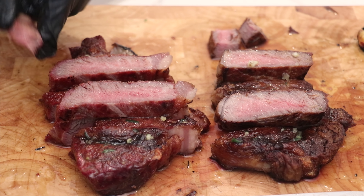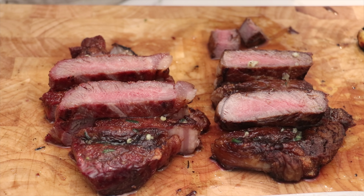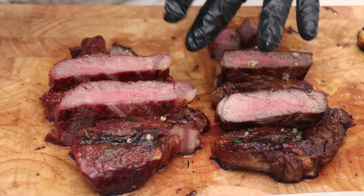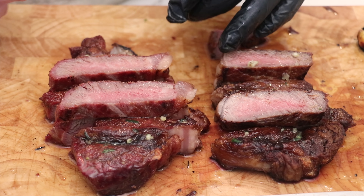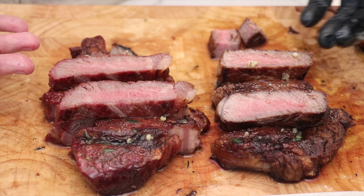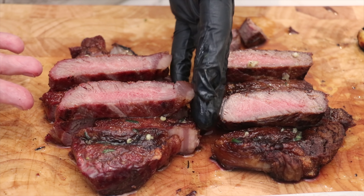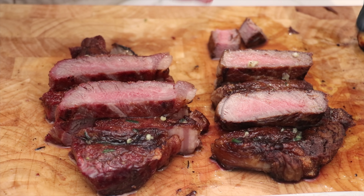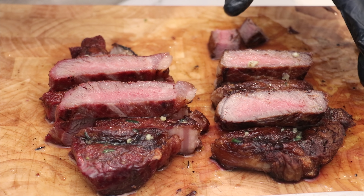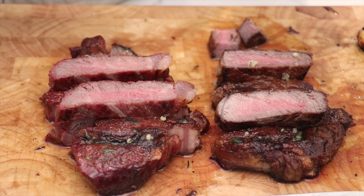Let's try the reverse sear steak — absolutely incredible. You can really taste the smokiness of the charcoal, with a similar seasoning profile, nothing overpowering, evenness all the way through, and super tender. The winner really comes down to personal preference: if you like that smoky flavor, go with the reverse sear method. If you just want a delicious steakhouse-style steak at home, sear in cast iron for that buttery garlic rosemary profile with a super crust.